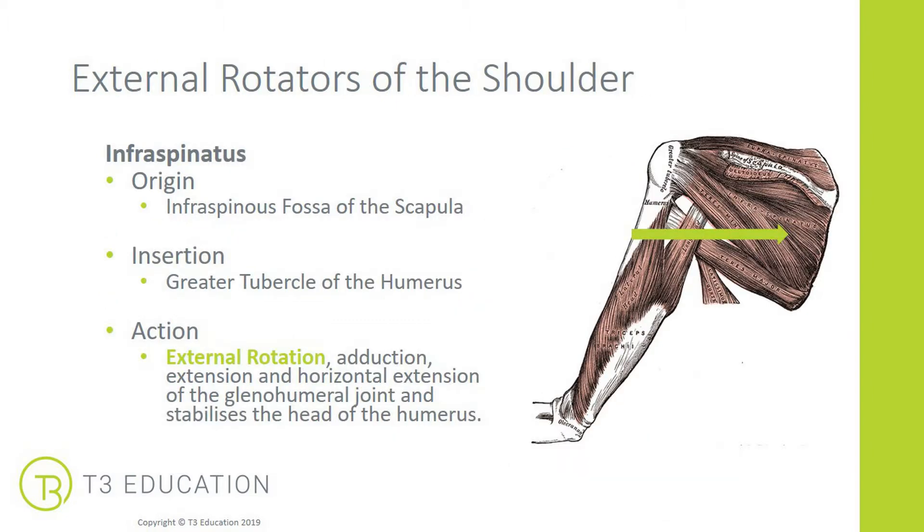The infraspinatus attaches on the infraspinous fossa of the scapula — the wide part of the scapula at the back — and inserts into the greater tubercle of the humerus, the large bony point. Its actions are external rotation, also known as lateral rotation. It also adducts, extends, and horizontally extends the glenohumeral joint, and is a major stabiliser of the head of the humerus in that fossa.